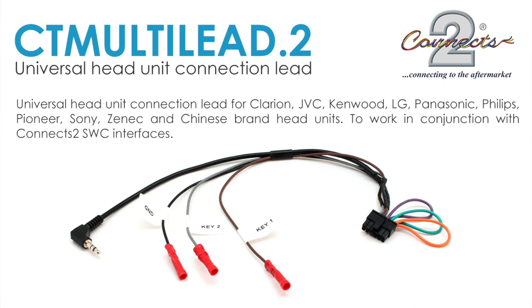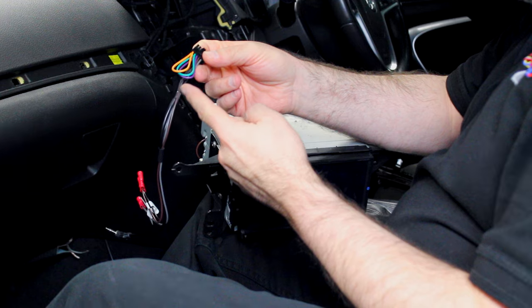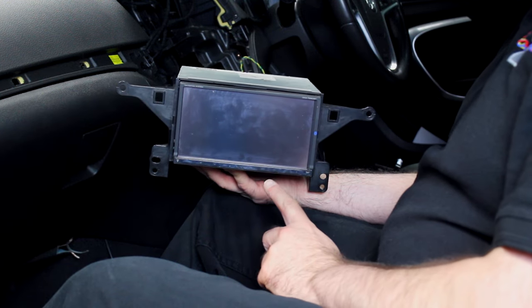Hi and welcome to the installation video for the K'nex2 Multi-Lead Point 2. The Multi-Lead Point 2 is a universal patch lead that works with almost every major stereo unit on the market, including many Chinese aftermarket head units. For the purposes of this video we will be configuring the patch lead for use with a Kenwood head unit.